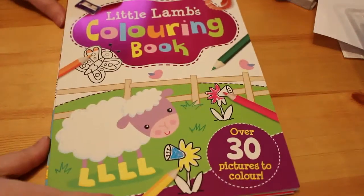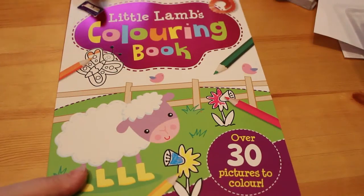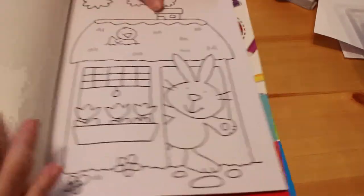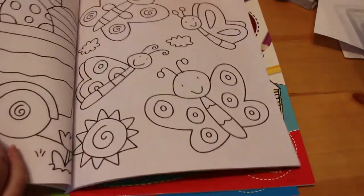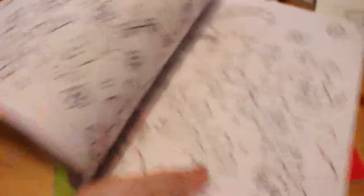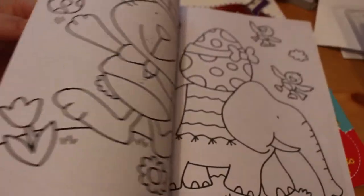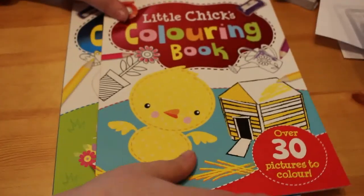In Lidl's they had three coloring books for children for 99p. While Jennifer is far too small for them right now, they were so cute I could not resist picking them up. The first one is the Little Lambs Coloring Book — there are over 30 pictures to color and a little lamb on the cover. It's thin paper, double-sided, clearly for children, but it's such a cute little book. When she is old enough to color, they'll be there for her — that's if I haven't colored them in first.